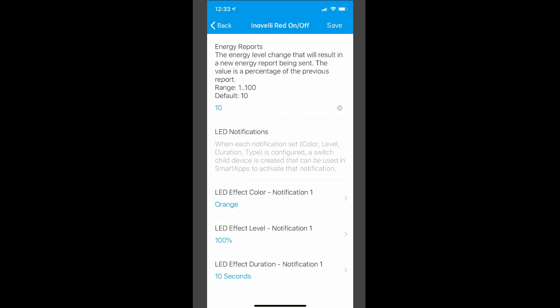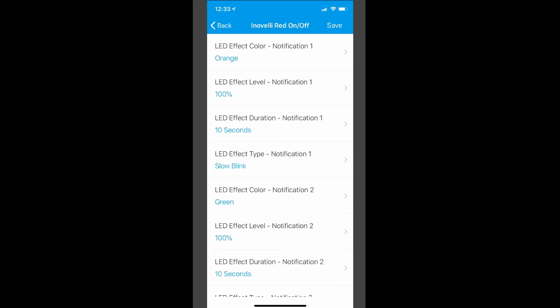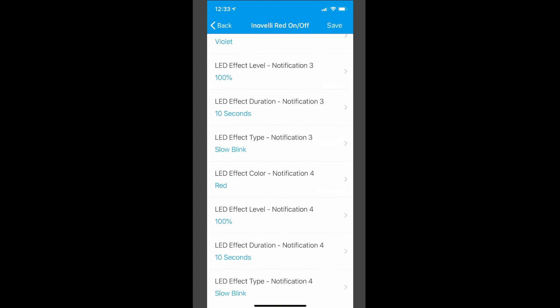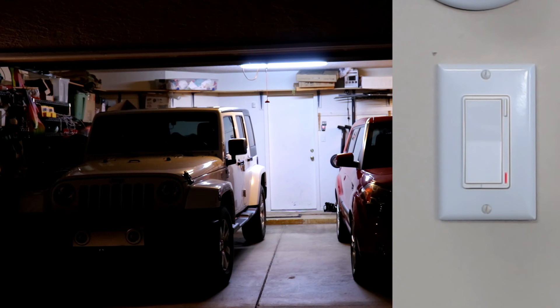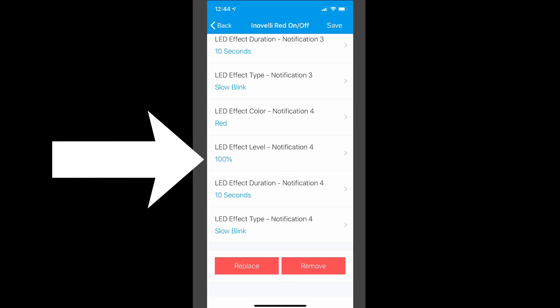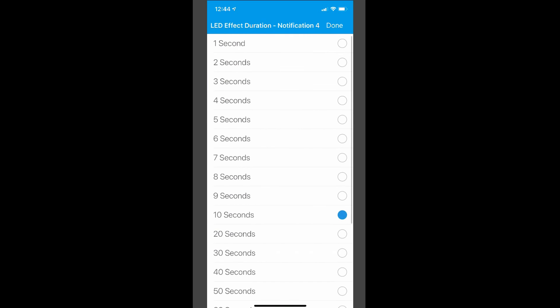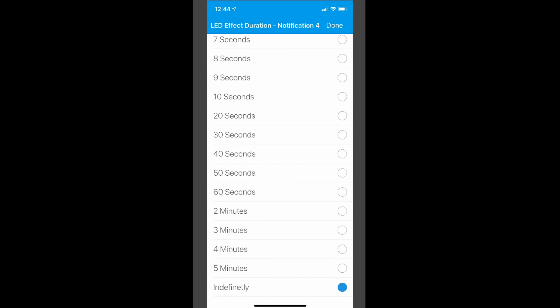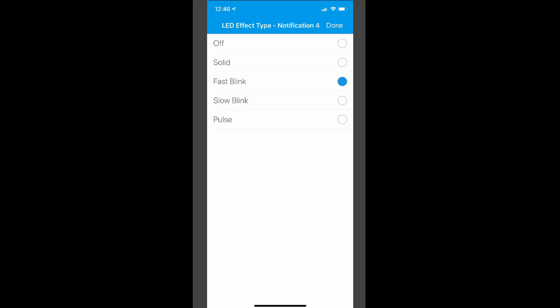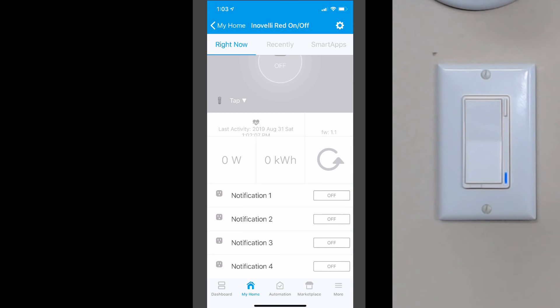Here's one of the ones that's cooler than most of the other features with this switch: you can set up to four LED notification effects. What is a notification effect? Well, these can be used as indications on the switch itself when other smart things in your house take place. Like if your garage door is open, you can have the switch blink red as a warning. For each notification, you can set the color, the level or brightness of the LED, the effect duration — which can be from seconds to five minutes unless you pick the indefinite setting — and the LED effect type, which includes solid light, fast or slow blink, and even a pulse. Aside from the ability to trigger these notifications through your automation, you can control them from the device page. Here's an example: I have a notification set to slow blink orange for 10 seconds. Pretty powerful stuff.